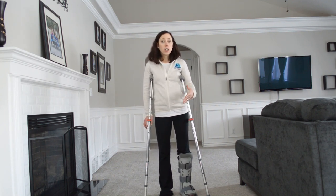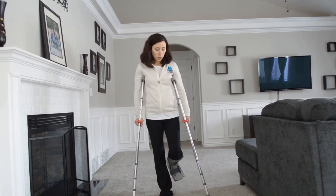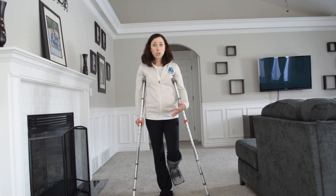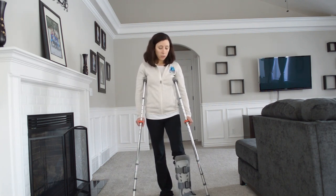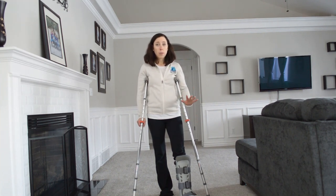Most people that have crutches are starting non-weight bearing. Non-weight bearing means not putting any weight on that extremity. It's tiring, but it's important — for some surgeries it's even important that you don't rest your foot when sitting down. You have to make sure that non-weight bearing means non-weight bearing. Do not put weight in that foot.